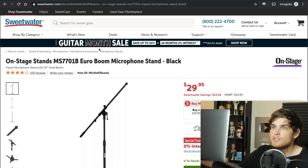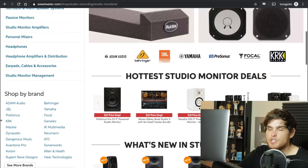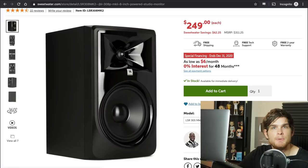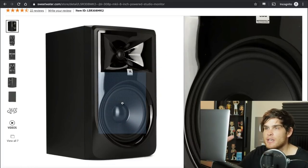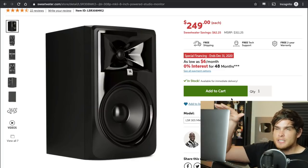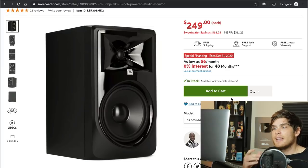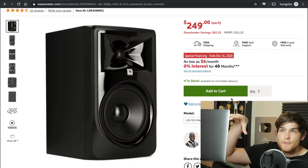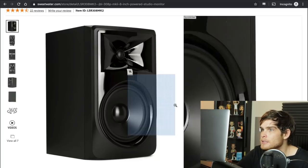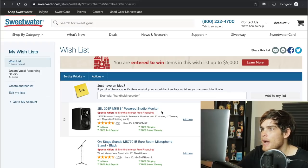Now we need something to let us listen to things, so I'm going to get some studio monitors — I want to get some JBLs, specifically the 8-inch monitors. The woofer handles the bigger, lower sounds and the tweeter handles the higher frequencies. In the voice we also have bass and high frequencies — everything in sound is frequencies — so we need something full-spectrum. We're going to add two of these to our list. We're now at $2,300.